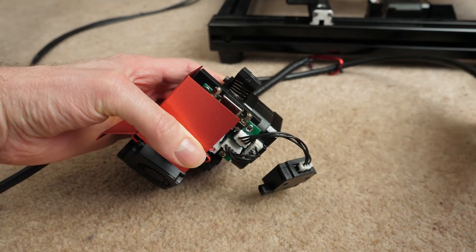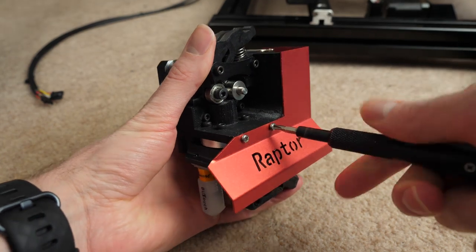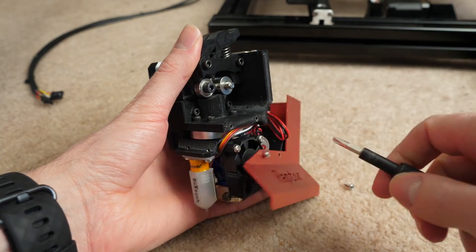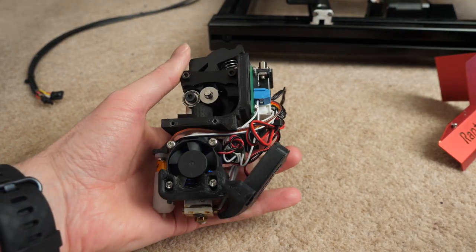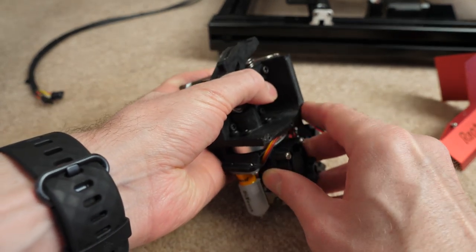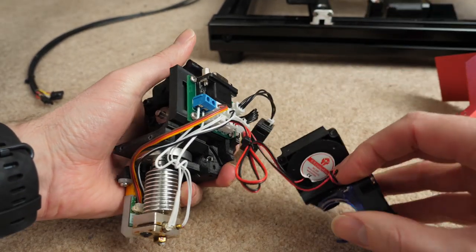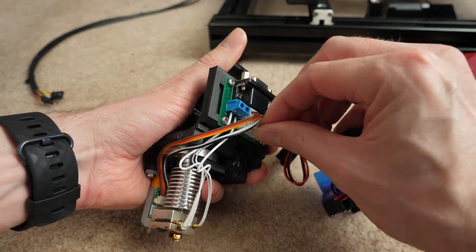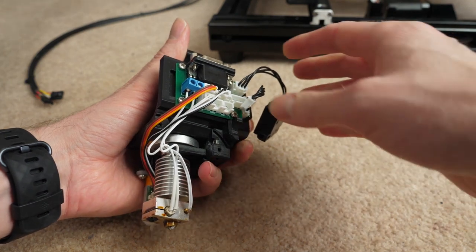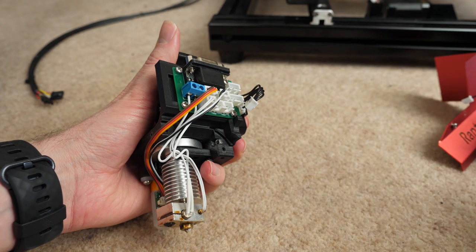The extruder and hot end aren't particularly unsafe, but they are clones — not very good quality — and the print quality you get from them is pretty bad, I've heard. I haven't tested this myself, but I can see from looking at them that they're clones and the extruder design is just not particularly optimal. I'm going to tear it down quickly just to get the BLTouch and filament sensor out and then leave the rest.